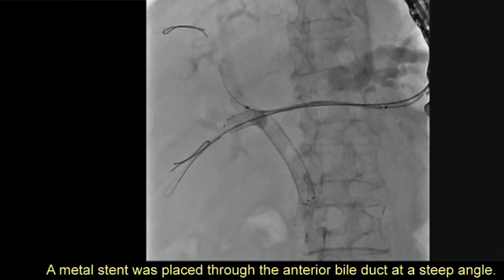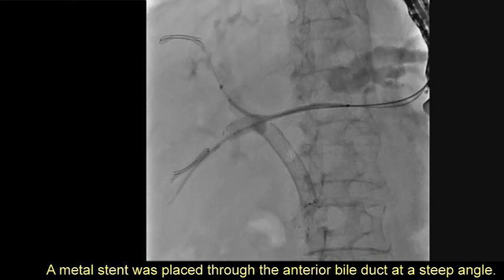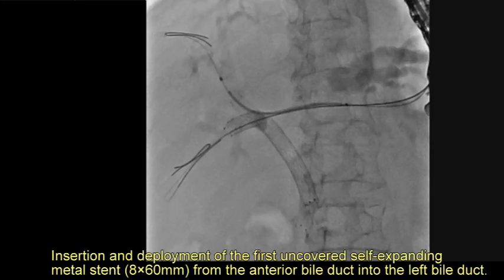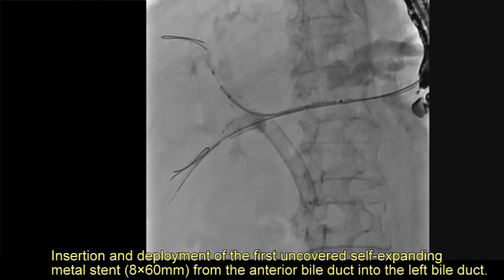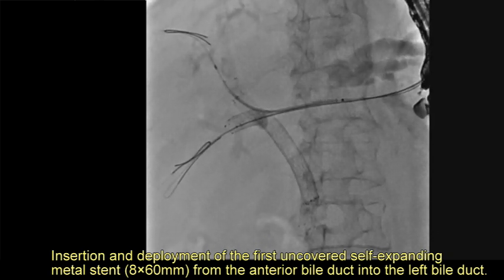A metal stent was placed through the anterior bile duct at a steep angle. The first uncovered self-expanding metal stent, 8 by 60 mm, was inserted and deployed from the anterior bile duct into the left bile duct.